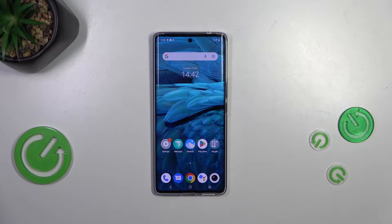Hi everyone. In front of me I've got a Vivo V29, and let me share with you how to change the screen timeout on this device.